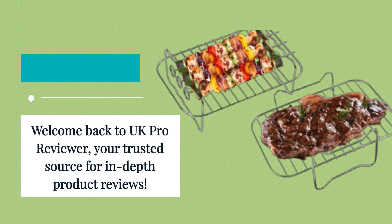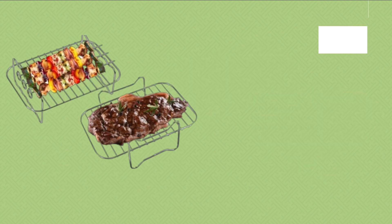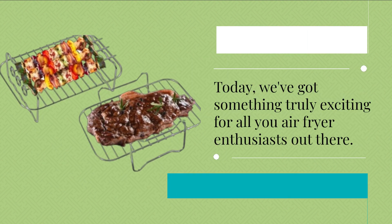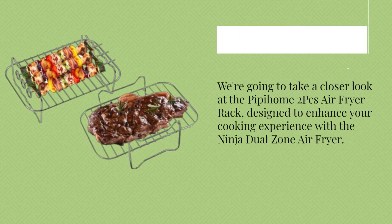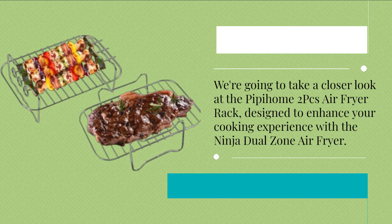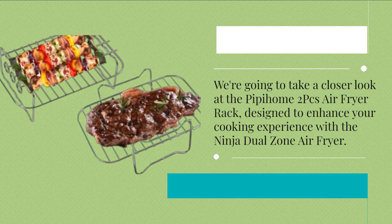Welcome back to UK Pro Reviewer, your trusted source for in-depth product reviews. Today, we've got something truly exciting for all you air fryer enthusiasts out there.